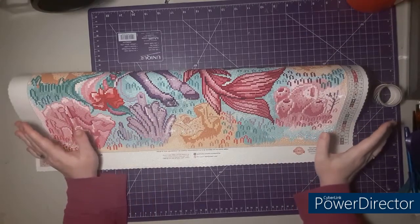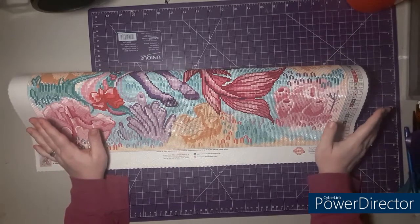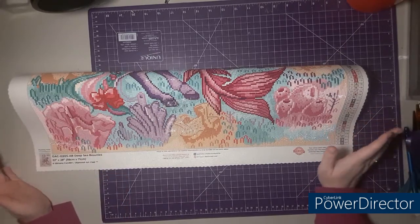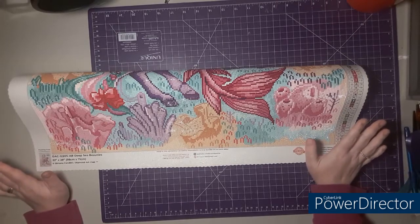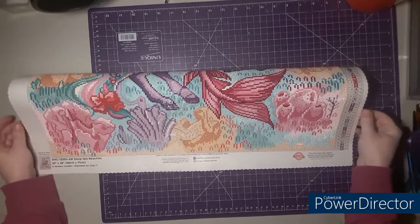Greetings fellow crafters, tis I your hella queen. Welcome back to my court, and welcome if you're new. In this video I'm going to show you the completed Deep Sea Beauties from Diamond Art Club. Stick around and we'll get this unrolled to show you all the gorgeousness.